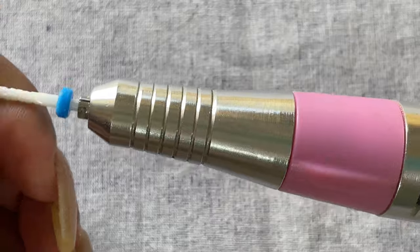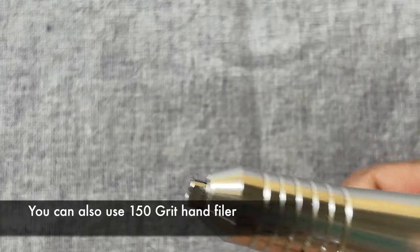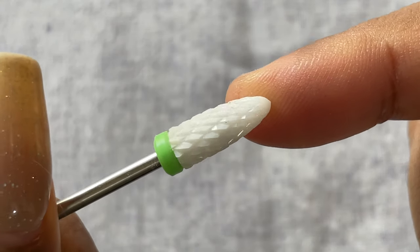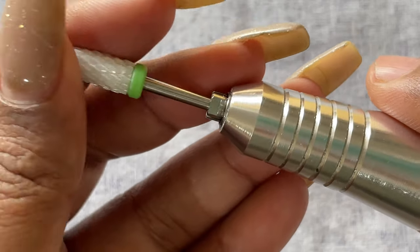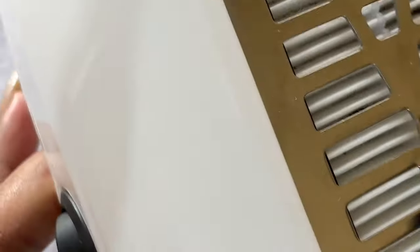For the removal I'll be using my e-file. If you've seen me removing acrylic nails, you know I use the e-file to remove most of the product and then soak it off. Similarly, I'll be using my e-file here with this ceramic bit to remove the product. I'm just inserting the bit and then I'll start removing the product.